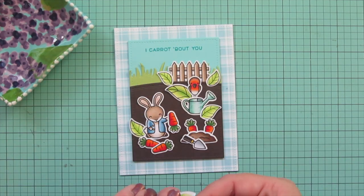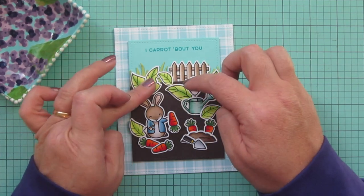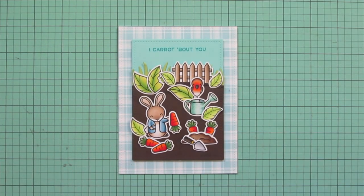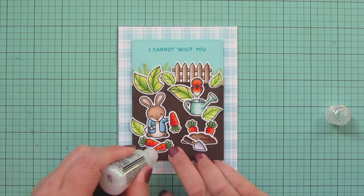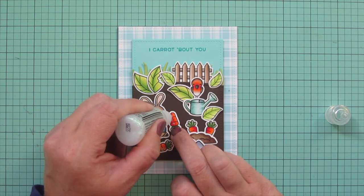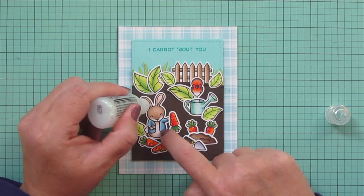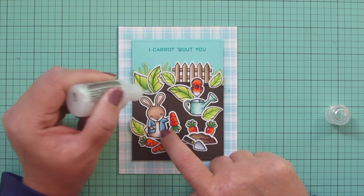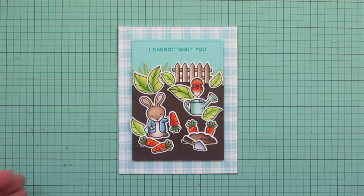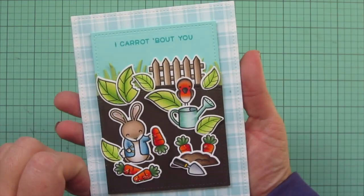I played with the placement of those last few leaves until I was happy with them and the scene looked nice and full. Then I added a little extra embellishment — I always love adding Stardust Tickles to my cards when I can, so I added some to each of the carrots for a little shimmer. I also added a little bit to the insides of Peter's ears and to the buttons on his jacket, and made myself stop there. There's an up-close look at all that detail and the sparkle and shine when you tip it into the light.